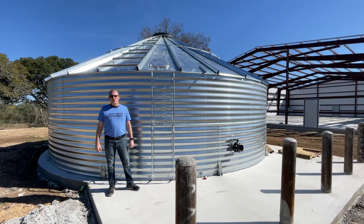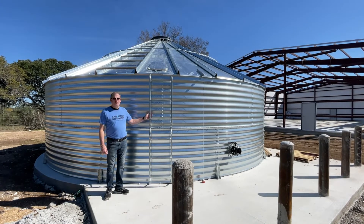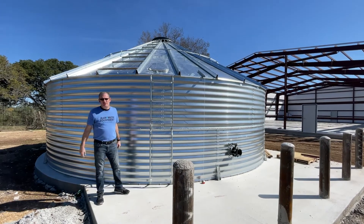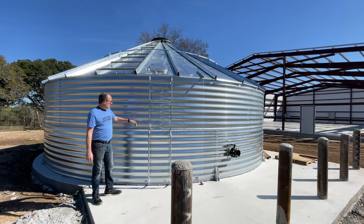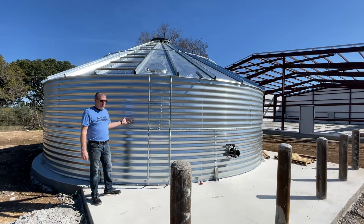Hey guys, Jim at Rainwater Equipment and Rain Harvesting Supplies. Today we stopped off of the main road when we were driving through the Texas Hill Country here, when we saw a green bin style silo tank that is used as a water storage tank.